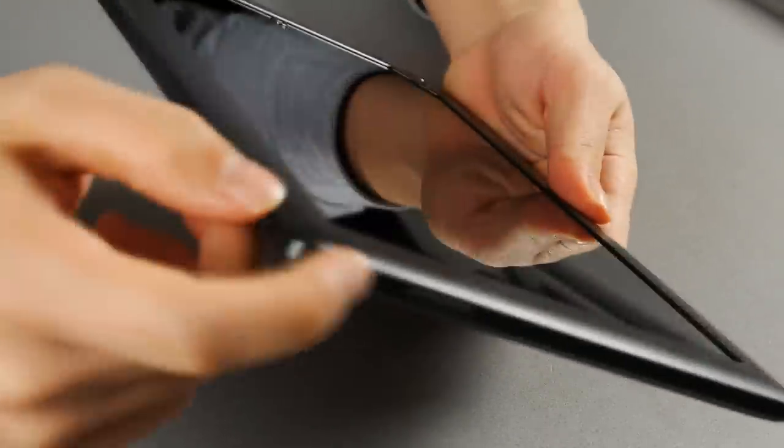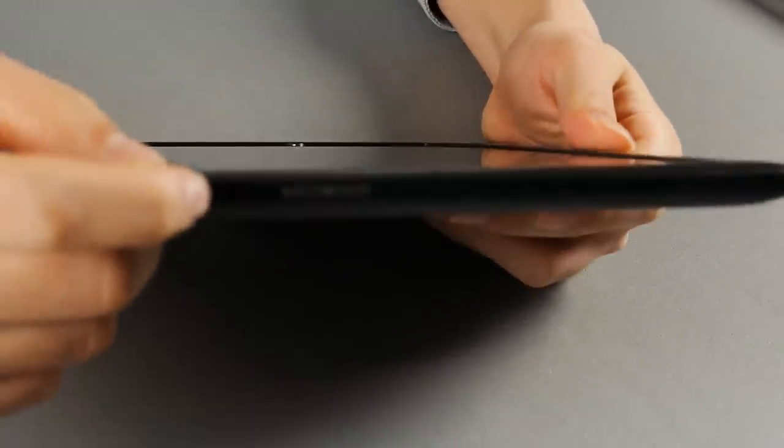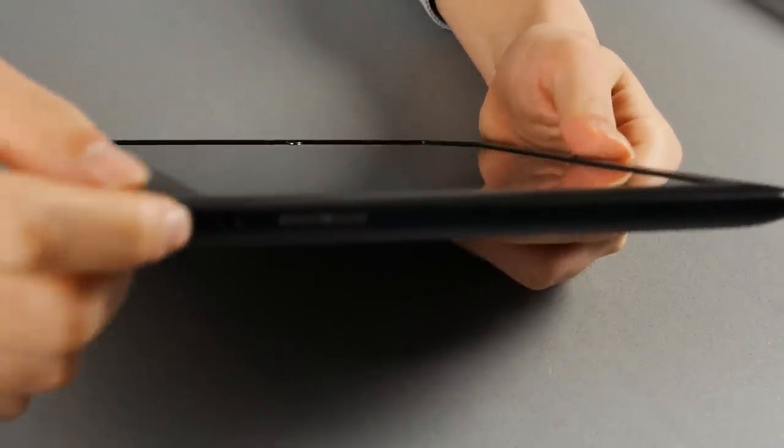On the top is a volume rocker, on the right is a power key, and along with that is a 3.5mm headphone jack. Don't expect much sound quality from it — it's quite awful.